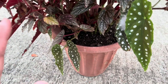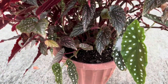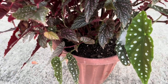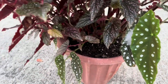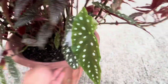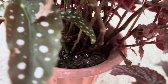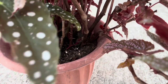These begonias grow so fast that regular pruning is essential to maintain their shape and encourage bushier growth. You can trim the leggy stems to keep the plant compact and promote new growth. With the stems that you cut off, you can propagate them — cane begonias are relatively easy to propagate. Take cuttings from healthy stems, ensuring that each cutting has a node. Place the cuttings in water or well-draining soil, and after a couple of weeks they'll start to put out new growth and you will have new plants.